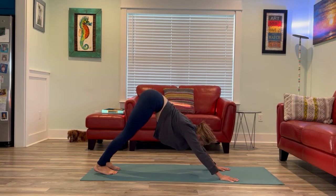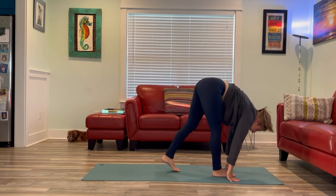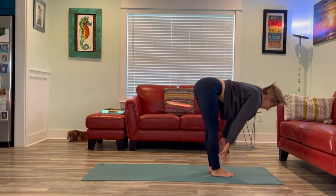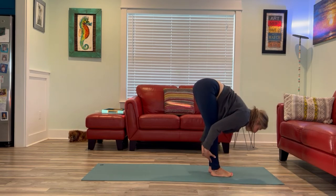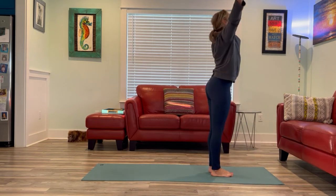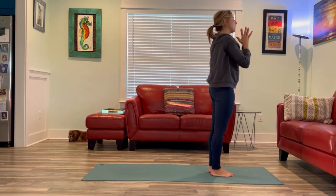Looking at the top of the mat, walk your feet up to meet your hands however you want to get there. Inhale, lift up halfway. Exhale, fold it down. Inhale, rise all the way up. Exhale, hands to heart.